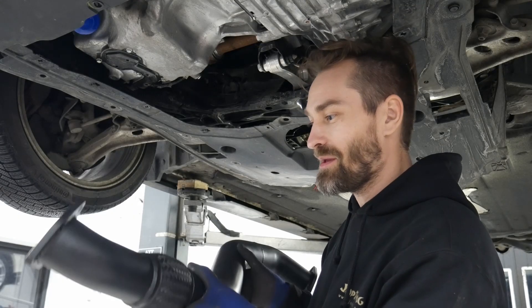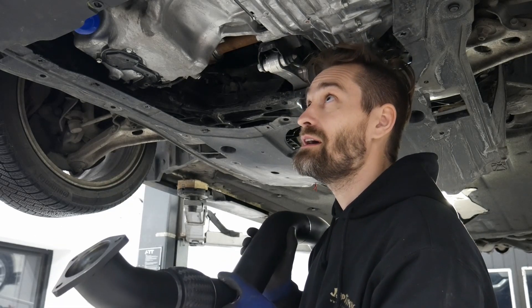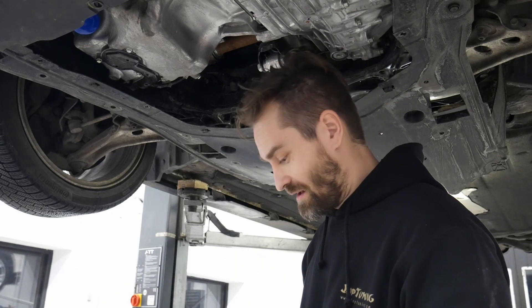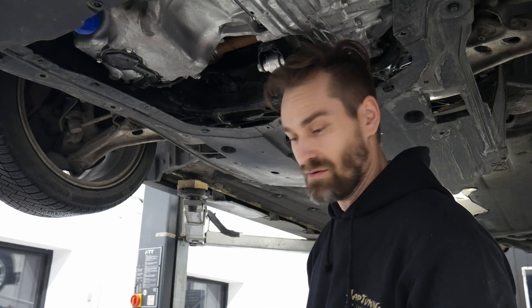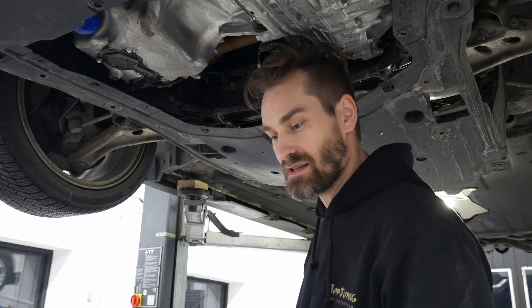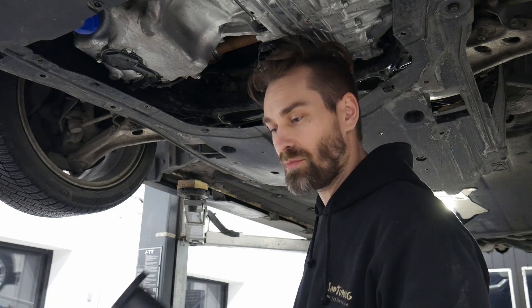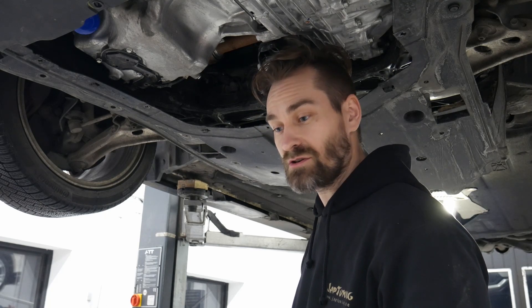Here is the PRL front pipe, which I will now assemble on the car. We've changed the downpipe to the PRL one and now it's time for the front pipe. As mentioned, this front pipe is a lot larger than the OEM unit, which is very good for hot exhausts. Since warm gas takes up more space than cold gas, with this front pipe we increase the flow, which leads to lower back pressure and more power.